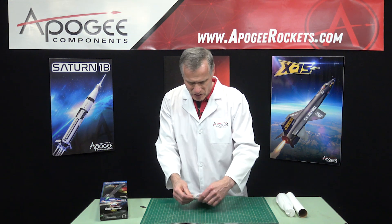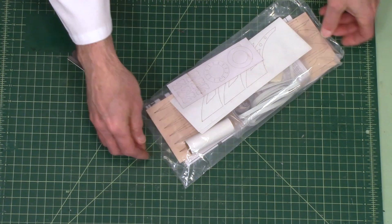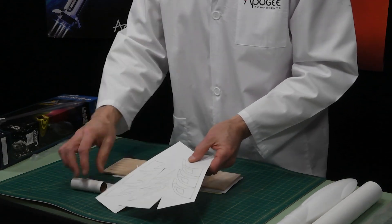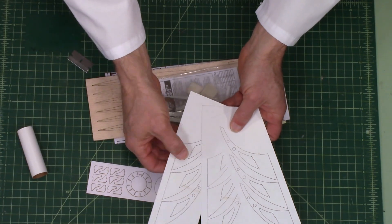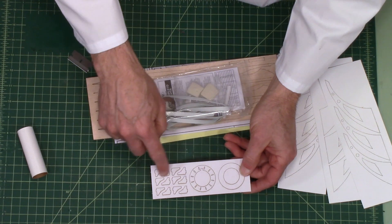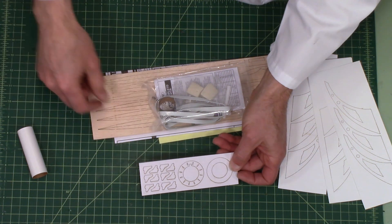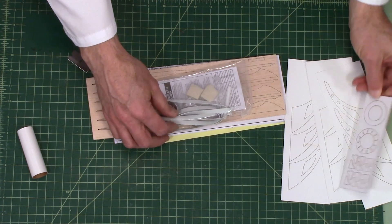Let's open up the bag of all the little parts and see what's inside. The first thing I see is four sheets of lightweight cardboard. These are for the fins — they're laser cut, so they'll just pop right out of here real easy. These are centering rings for the back of the rocket, along with some decorative parts for the rear. This is the back centering ring, and I can tell it's the back centering ring because it's got this notch right there — that's for the engine hook that comes with the kit. Looks pretty good, cut all the way through.